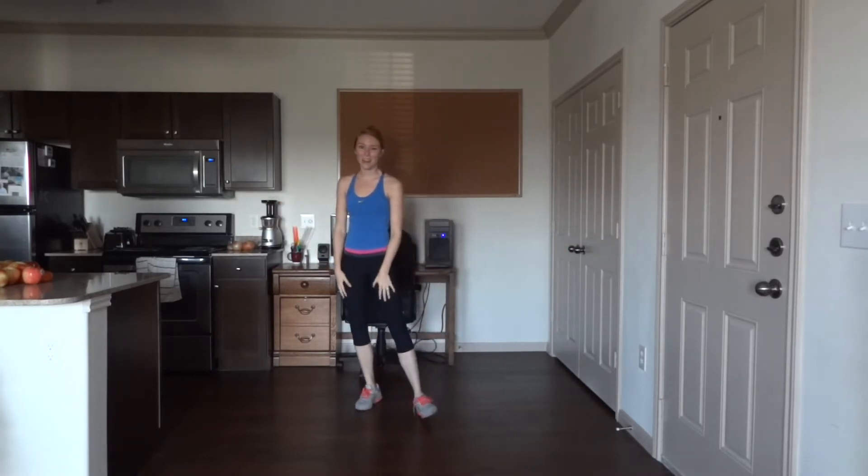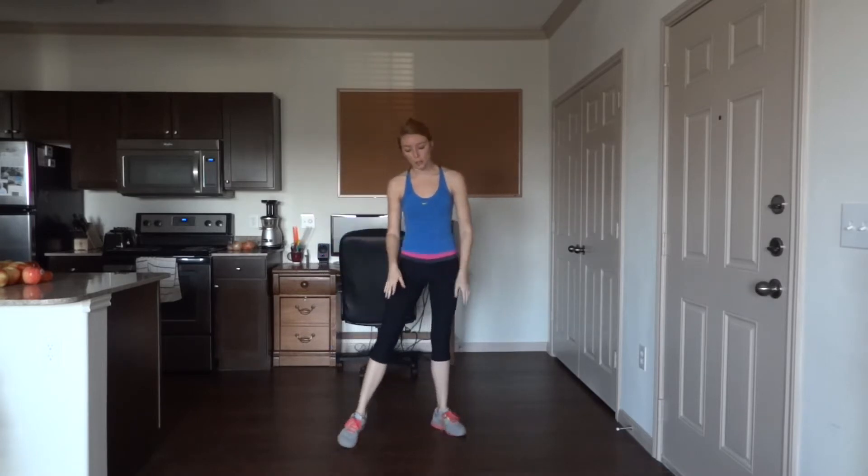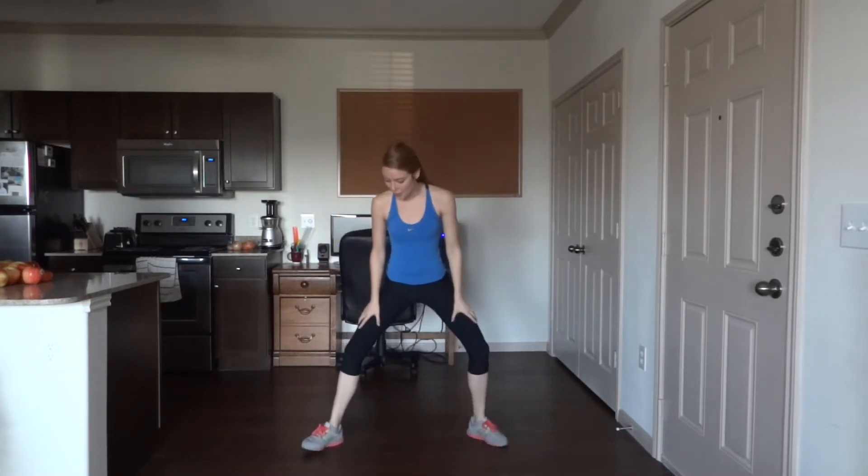Nice job — catch your breath here and I will demonstrate the next exercise. It is a squatting cross punch. Toes are diagonally outwards, knees are bent. Bring those arms out in front, make a fist, and you're just going to cross punch, alternating arms. You have 50 total, so stay strong — keep the back tight, the core tight, the legs tight. Really punch hard, engage your muscles.